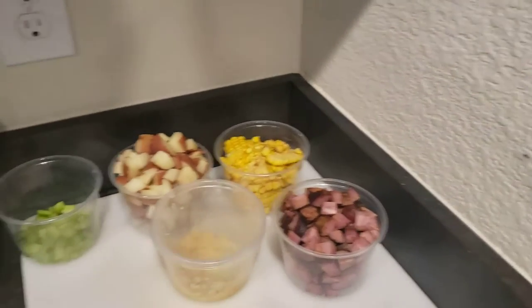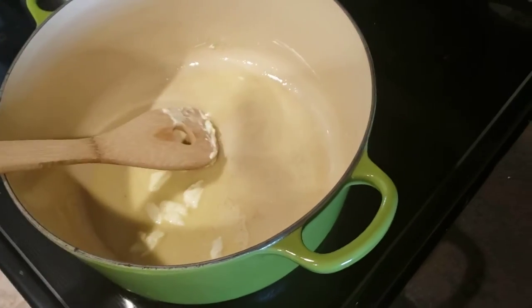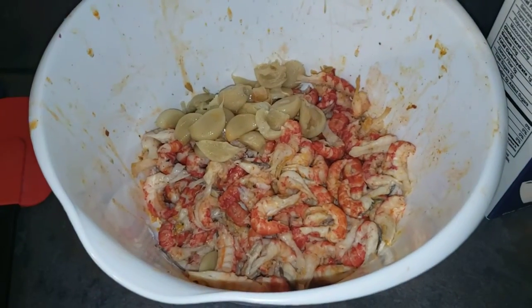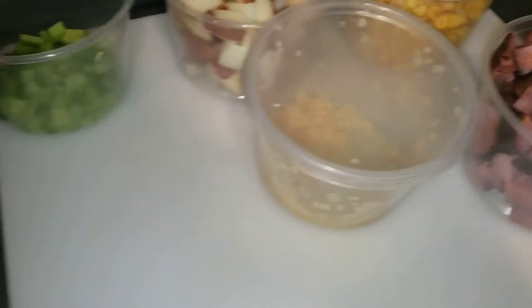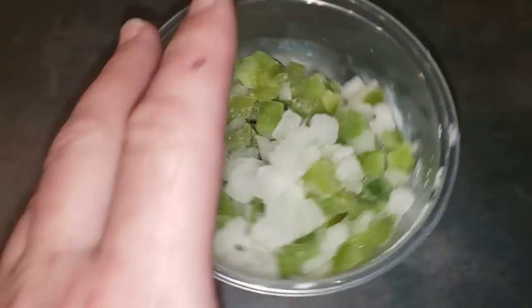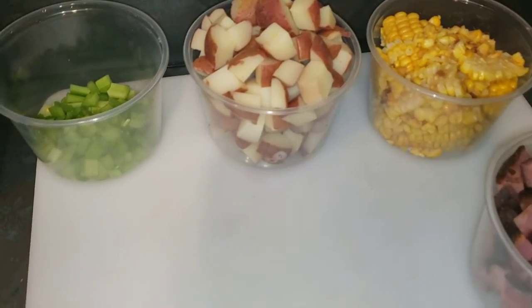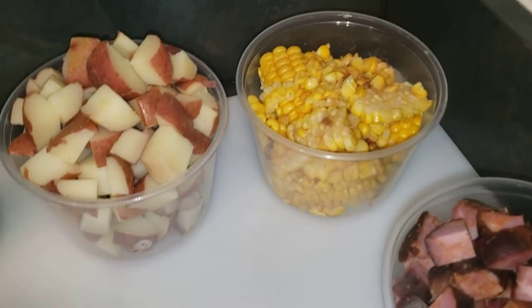Right now what we have is about a half a stick of butter in the pot melting. We've got about a pound of crawfish tails. We also have garlic - about a tablespoon and a half. We have two ribs of celery, and one and a half cups of onion and bell pepper. Here we have just over two cups of the small new potatoes that were in the crawfish boil, and five ears of corn, which comes up to about just under two cups.